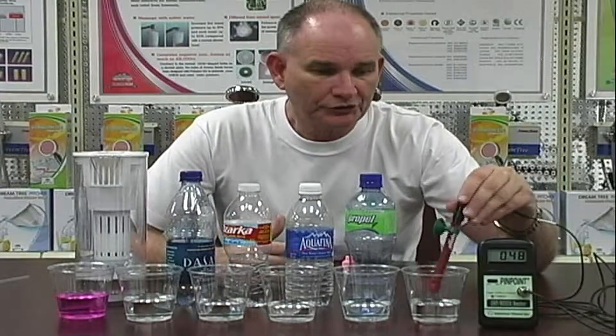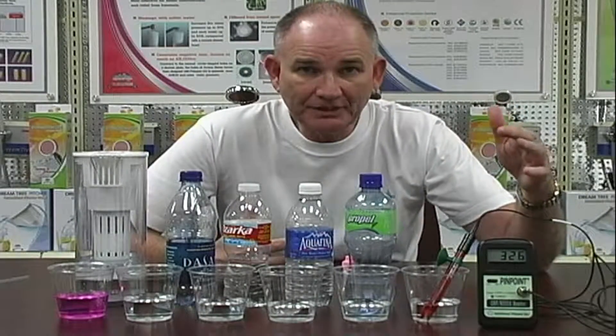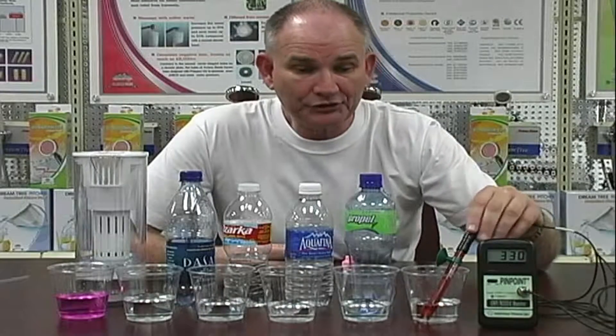We're also going to take a meter here. This is called an oxidation reduction potential meter. We're just going to test this to make sure what I'm telling you is true. I can't really see it, but it's around 350 — that's the tap water. Let's go to the next one, Propel. It says it has antioxidant — let's test that. It's probably 200 to 300 something, right in that same range.